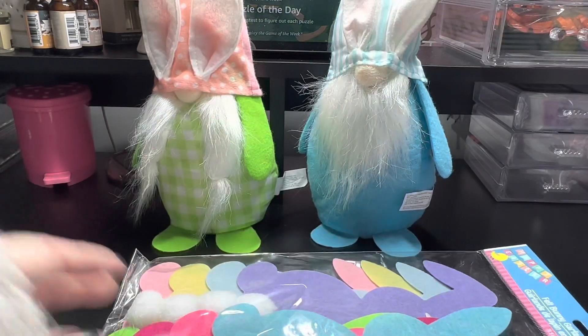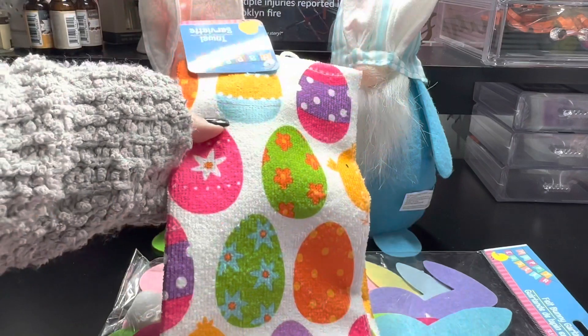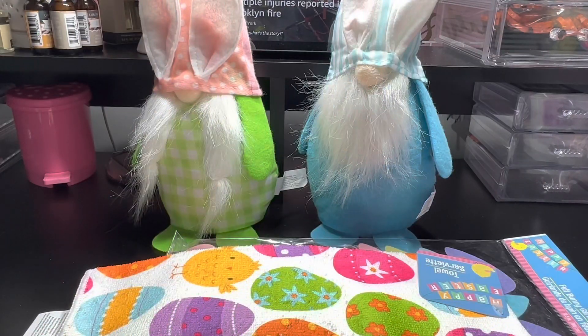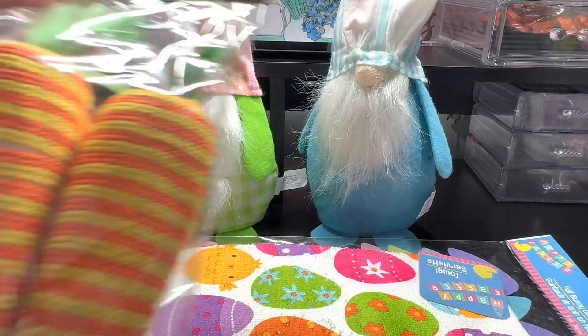I grabbed another pack of those. I also picked up a pack of these cute little Easter towels. It has the cute little baby chick with the eggs. These came in two designs — this one and a bunny design, but I really didn't like the bunny.